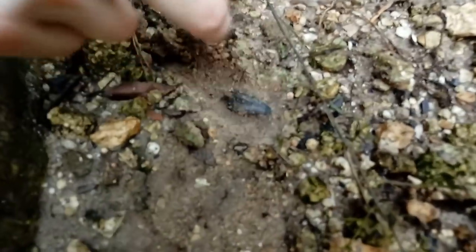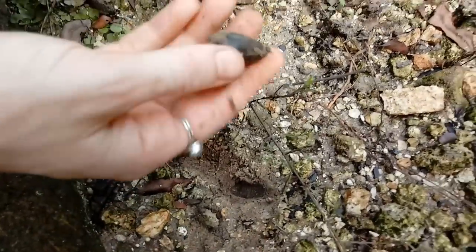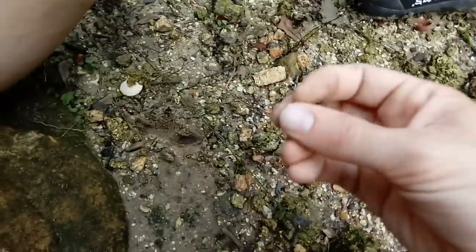Ashley is digging out a gator tooth right there. Oh my god, that thing's huge! It's got enamel and everything - it's so pretty. Look at that thing. That is pure happiness.